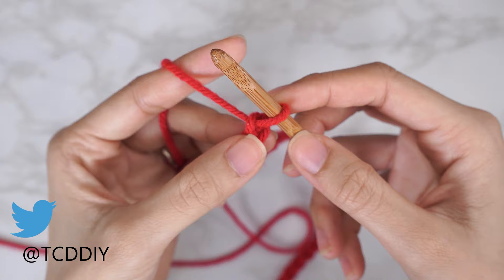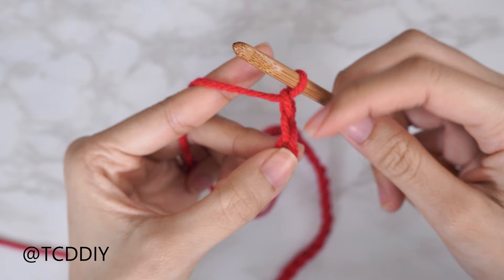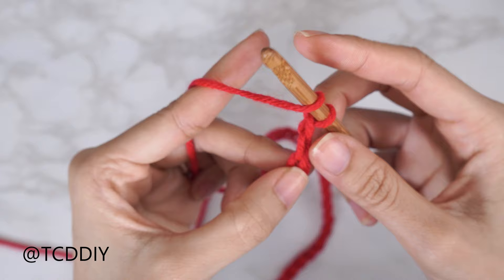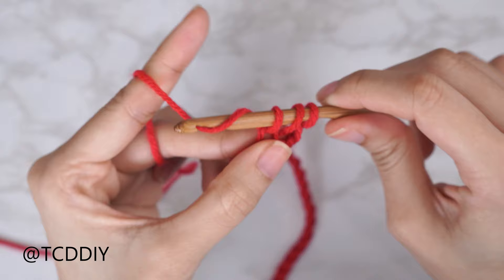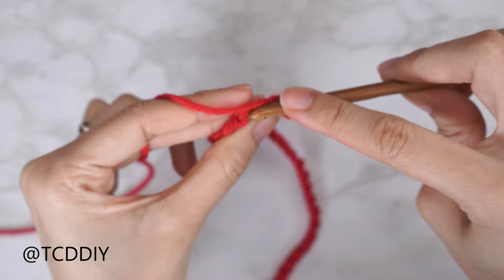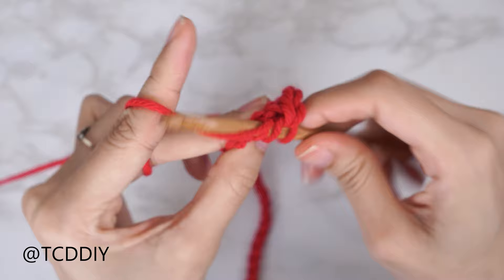Now that we have our chain, block off that last chain and do a chain two — those two chains don't count as a stitch, that's just our turning chain. From here we're going to yarn over, preparing for a half double crochet, starting with the chain we blocked off or the third chain from our hook. Insert your hook, yarn over, pull through that first loop, and once we have three loops on our hook, yarn over and pull through all three. That's our first half double crochet. Continue to put one half double crochet into every chain.